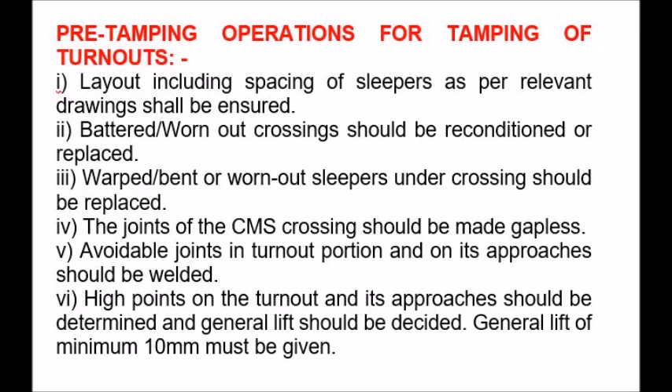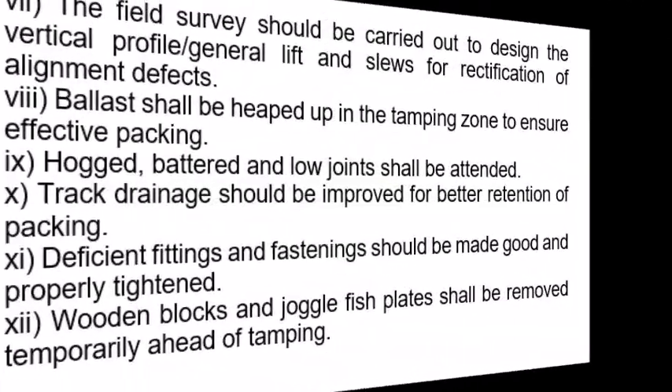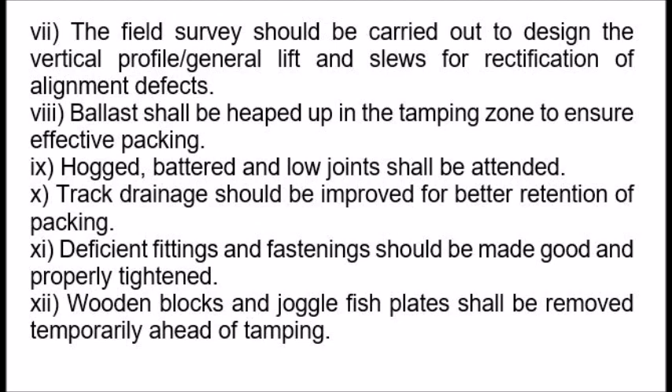5. Avoidable joints in the turnout portion and on its approaches should be welded. 6. High points on the turnout and its approaches should be determined. 7. A field survey should be carried out to design the vertical profile, general lift and sloughs for rectification of alignment defects.